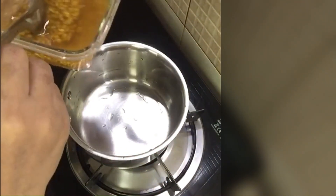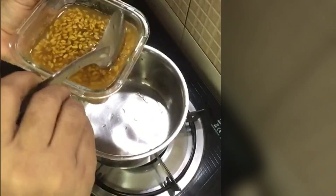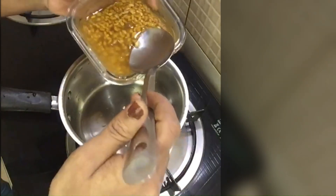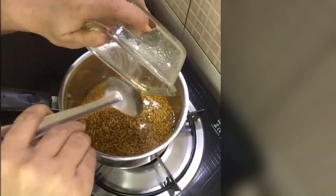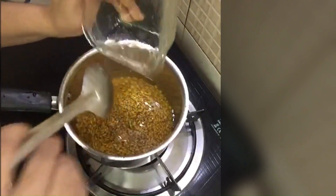I will put 4 teaspoons of olive oil in the pan first.